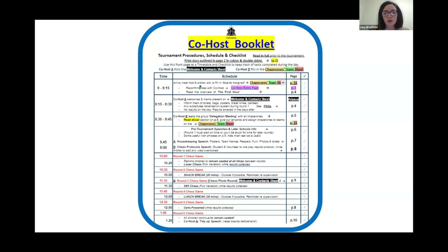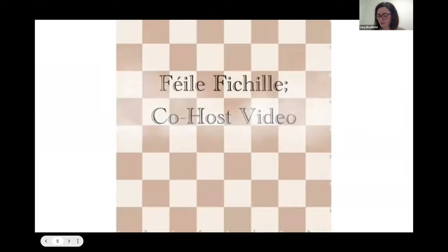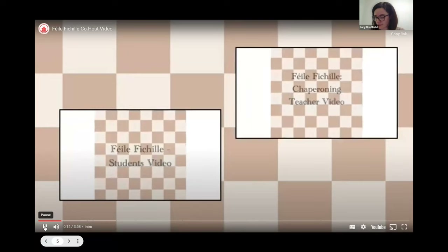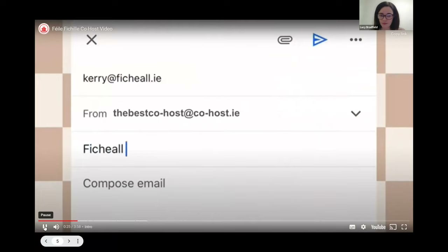We'll continue on to the co-host video. What I'll essentially be doing is playing the video and stopping every couple of segments to reiterate and detail some of the finer points. Welcome to Fihil.ie. Today we're going to talk about the Fihil co-host video. Before you watch this video, we ask that you watch the Fihil student video and the Fihil chaperoning teacher video — this will give you a greater understanding of how Fihil works. In the weeks prior to the tournament, check in with the local area coordinator with regards to Fihil certificates, which will be printed by the local education centres.